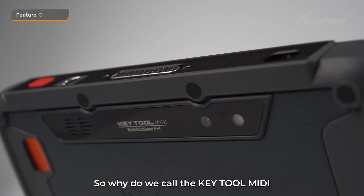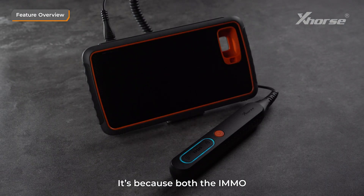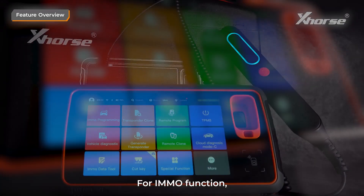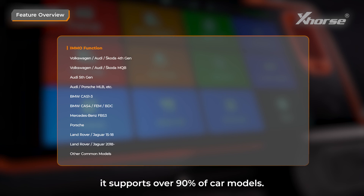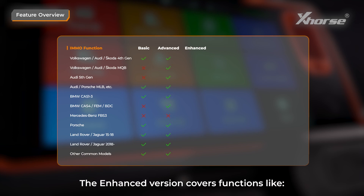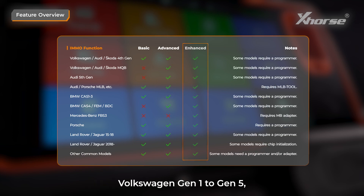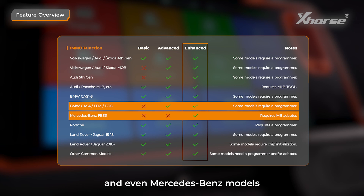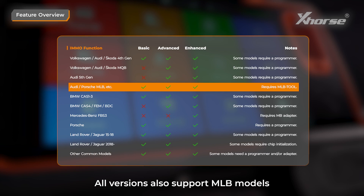So, why do we call Keytool MIDI a 2-in-1 device? It's because both the IMO and TPMS functions are incredibly powerful. For the IMO function, it supports over 90% of car models. There are three versions available — basic, advanced, and enhanced. The enhanced version covers functions like Volkswagen Gen 1 to Gen 5, BMW CAS1 to CAS4, FEM, BDC, and even Mercedes-Benz models when paired with our Benz adapter. All versions also support MLB models when used with the MLB tool.